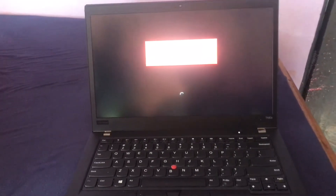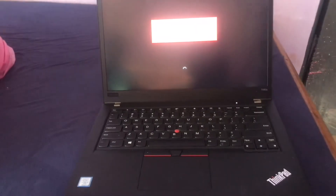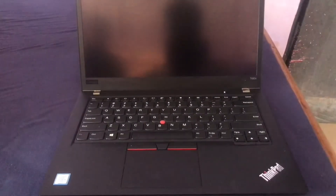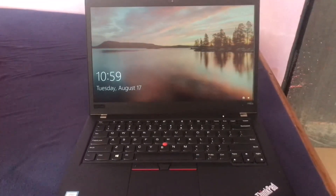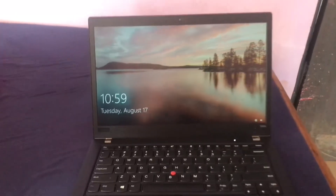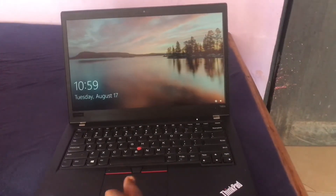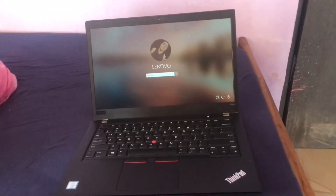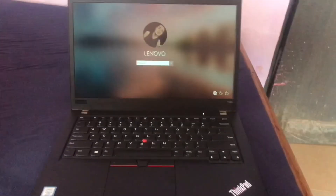So basically that's how to quickly fix your Lenovo ThinkPad T480S when the power is off. I'm still trying to figure out a permanent solution for this. Like this video, comment on other videos you want me to do, and watch out for other updates on this particular device. Thank you.